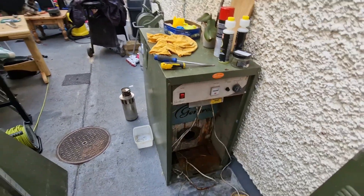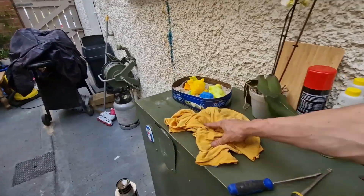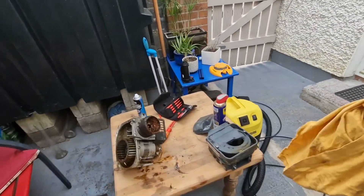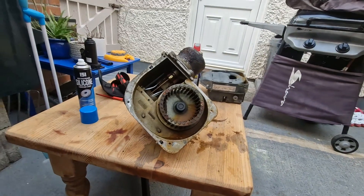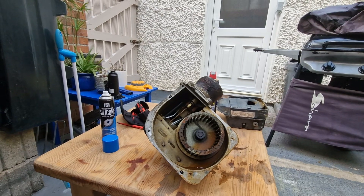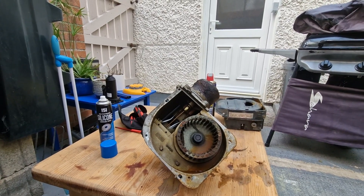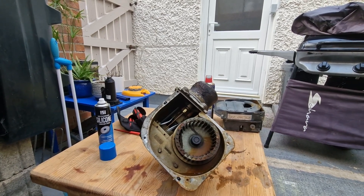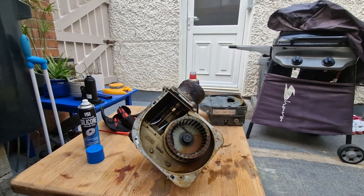The furnace isn't going to serve for much longer either, so the whole unit has to go. Thankfully it's just the start of summer, so we don't really use it that much. We have solar panels — not photovoltaic, they just heat water — so we have enough for showers and the like for as long as the weather holds. This needs to be resolved before winter comes back.